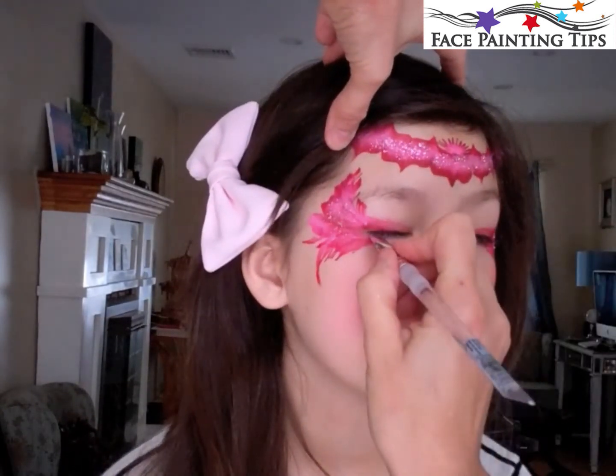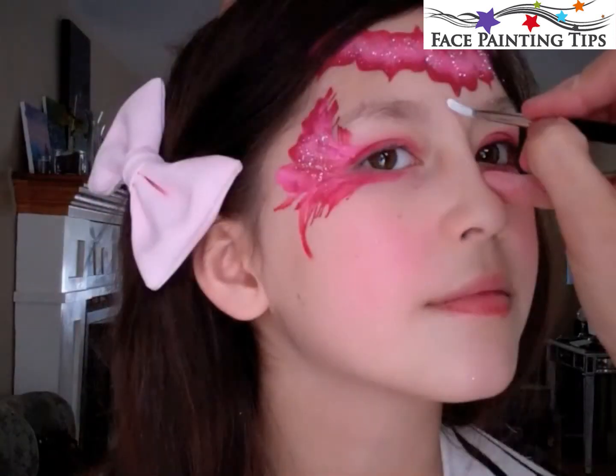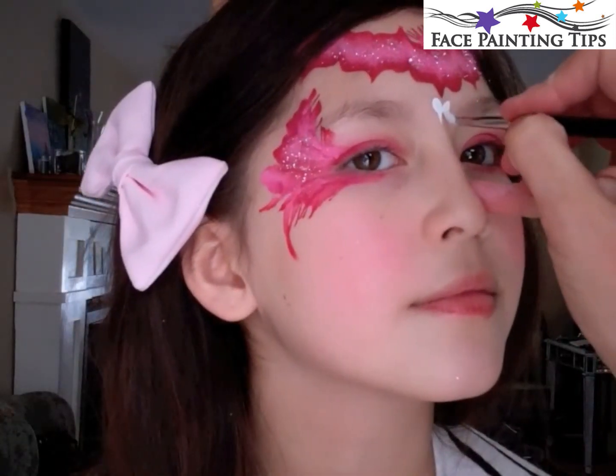Now some kids do not like this, and younger kids definitely, but my daughter doesn't mind. Just add a little color underneath the eye — I think it looks great.